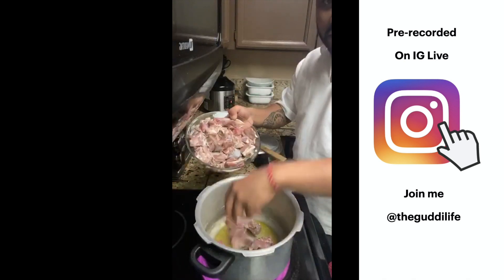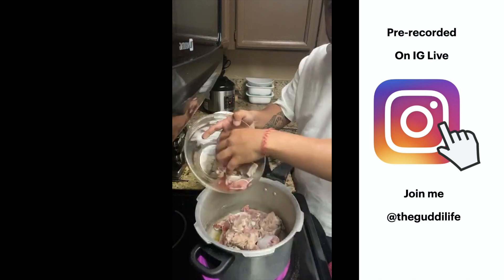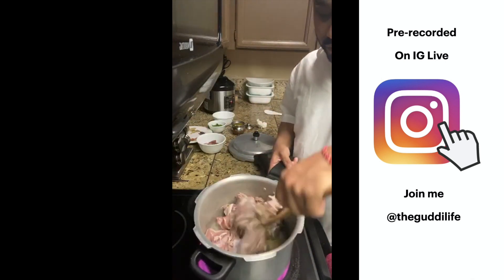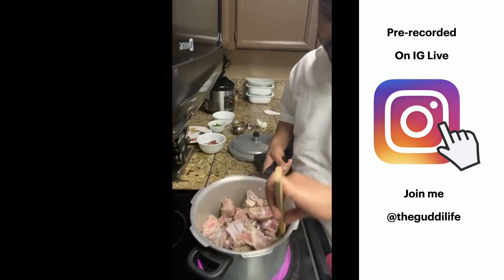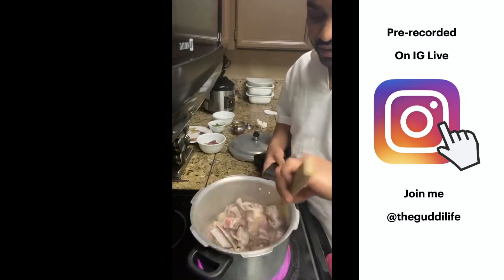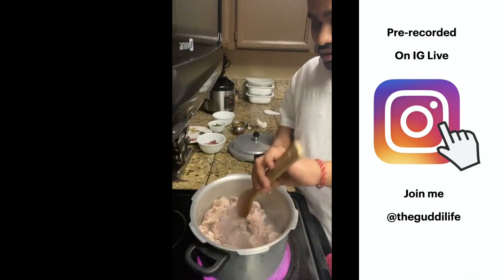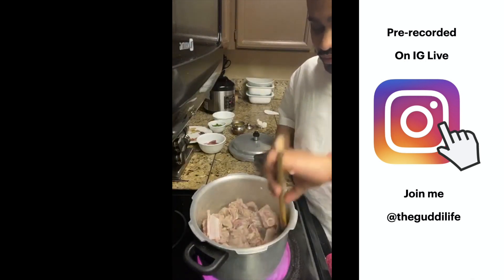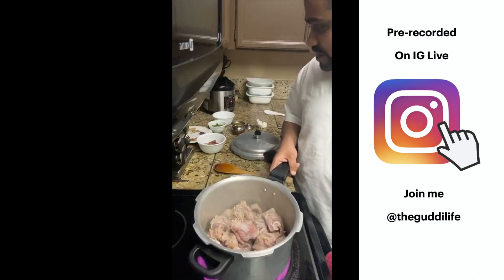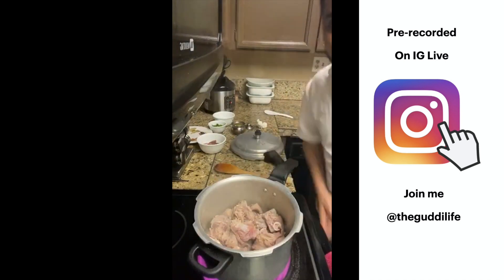Now I'm putting the meat in and you can hear the sear. This is actually a very simple recipe. Compared to other recipes with lots of onions, tomatoes, and yogurt — this curry has none of that. It's from the state of Kashmir in India and really only needs some masalas and the meat. No onions, so you don't have to cry cutting them!